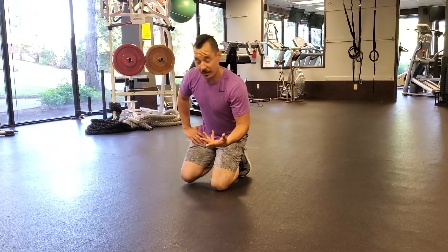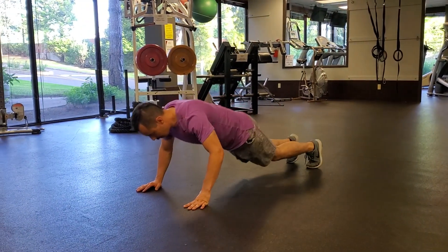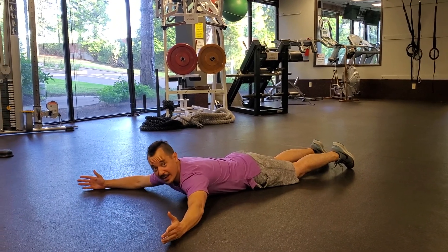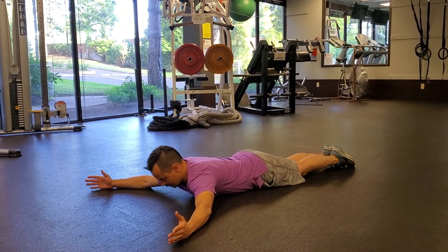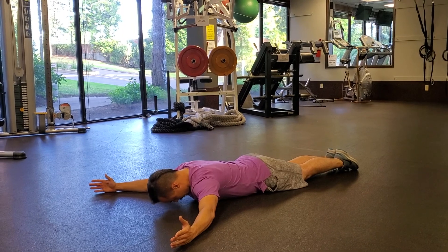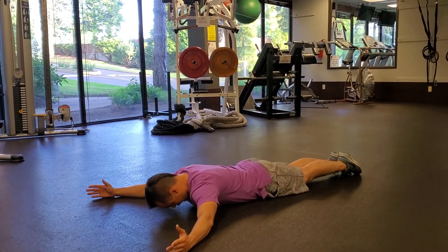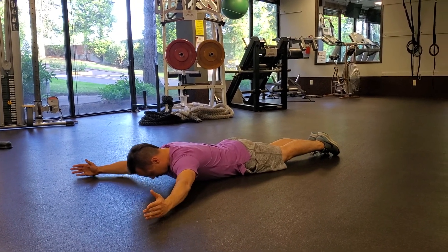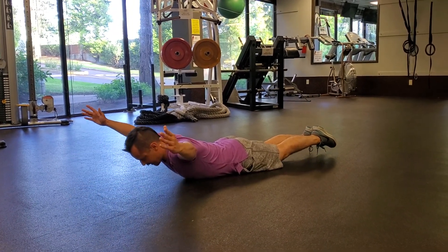You're gonna start by laying on the ground and put your arms nice and wide in a Y shape. With your forehead on the ground, squeeze your glutes. It's gonna externally rotate your legs a little bit, so squeeze the glutes and then squeeze the mid-back together.